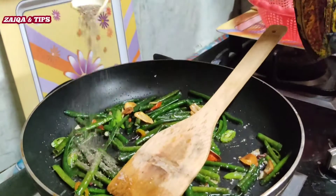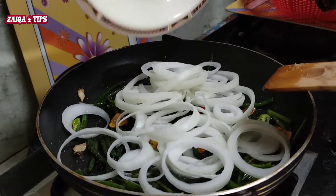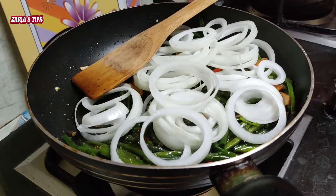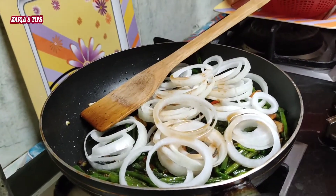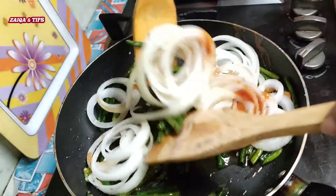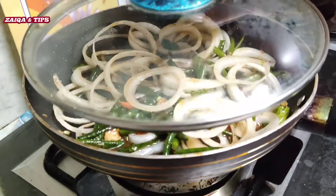Black pepper powder, half teaspoon. Onion, soy sauce, chili sauce. Mix and cook on a slow flame for 2 minutes.